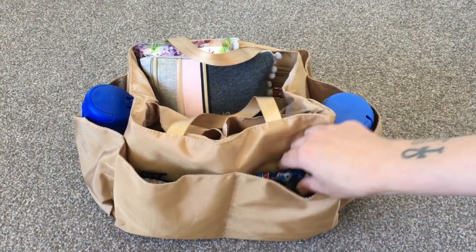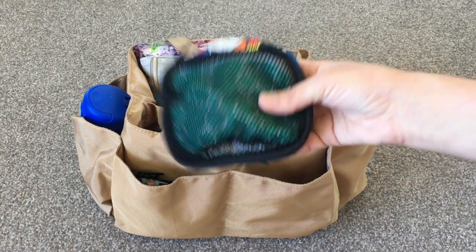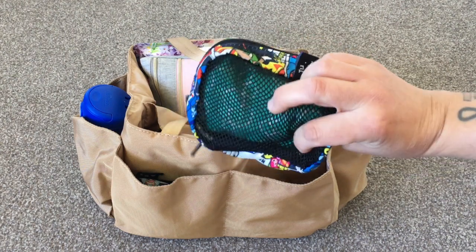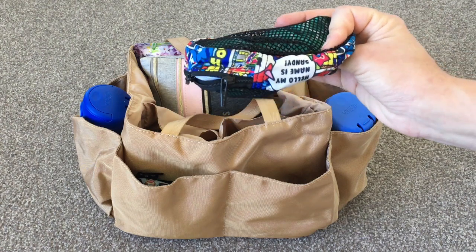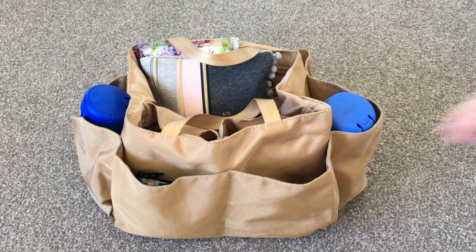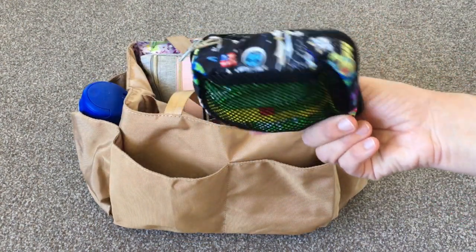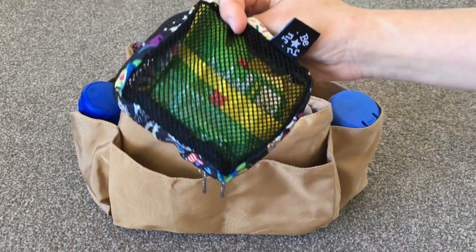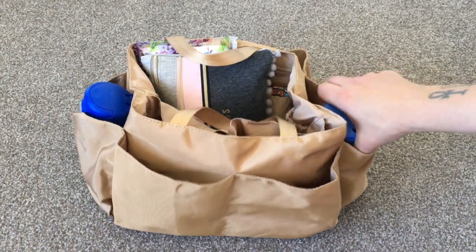The two front pockets of the insert I use for snack pouches. In one I've got a small Be Organized with snacks for my 20-month-old — some noodle snacks and things — and this is the Jujube small Be Organized in Super Token. On the other side I have one for my older daughter in the Space Place print with nuts, berries, and a noodle packet.